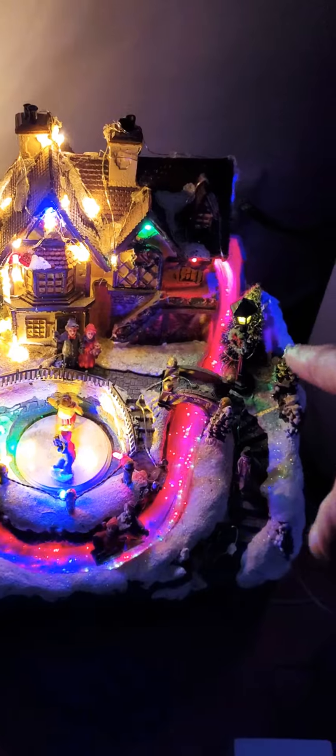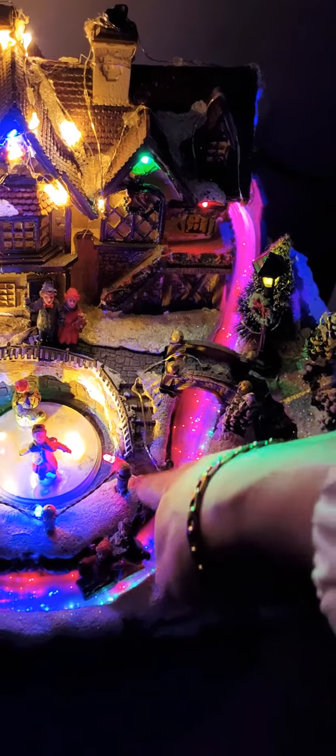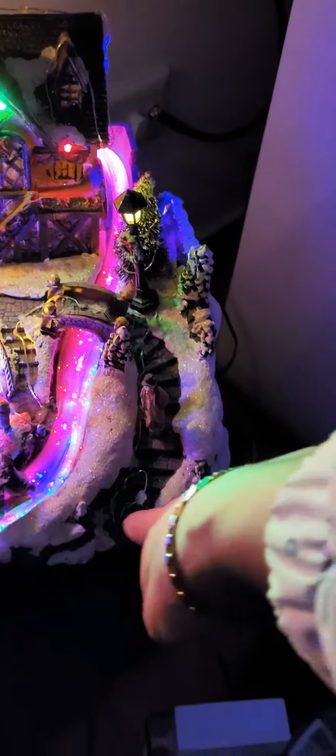Unfortunately, there is only the right side of the LED, which I made myself, because there is no light in this area. As you can see, the Treppen and so — there is only the right side of the LED, which I made myself, because there is no light.